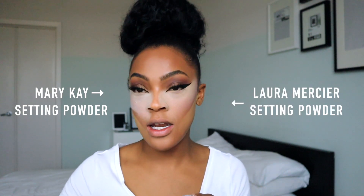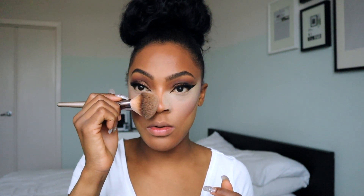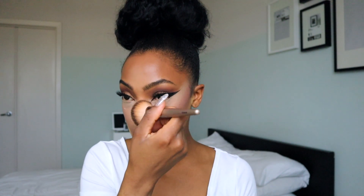Remember — right side is Mary Kay, left side is Laura Mercier. I'm going to use my foundation brush and sweep lightly under my eyes. I can already tell that the Mary Kay is way too white — it doesn't really have an undertone to it. It's probably not made to be packed on, especially on darker skin. Moving to the left side with Laura Mercier, that one definitely blends out a lot more evenly.